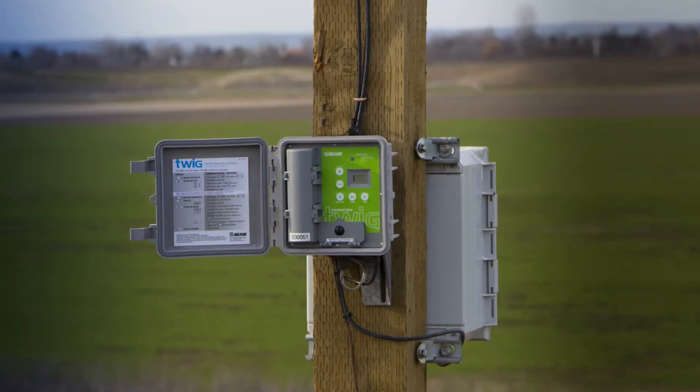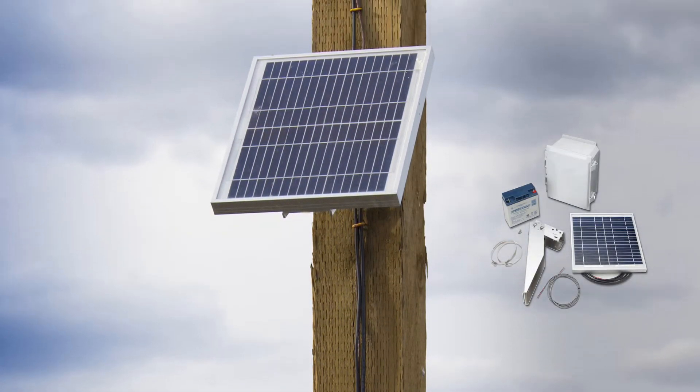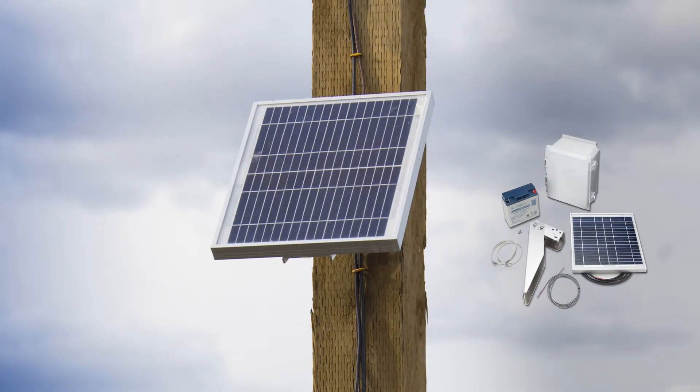A 110 volt AC or 12 volt DC battery is used to power the Repeater, and a solar kit containing hookup cables is provided so that the Repeater can be located most effectively.